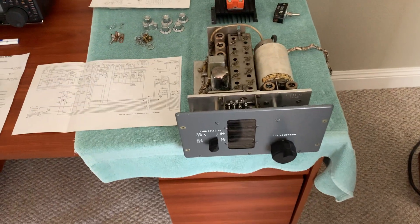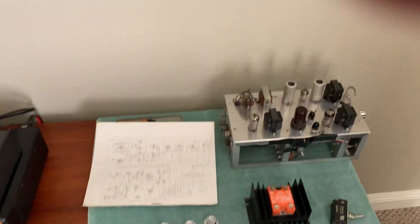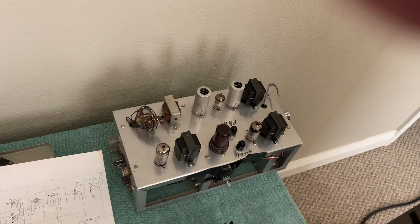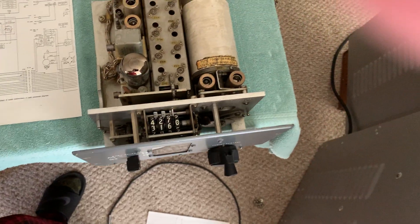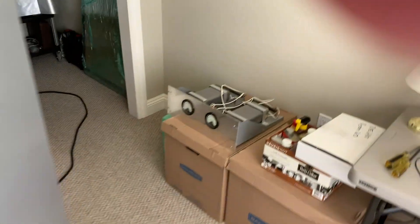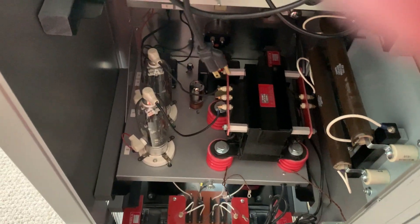Here's a T368 exciter — I've got a brand new 6000 tube in here and I've been looking at the schematic. There's the SB10 sideband adapter; I took it apart and was going to refurbish it, but I've determined that sitting next to this side by side it will not fit on the new panel. I've ordered a brand new panel just like this one — just a replacement.